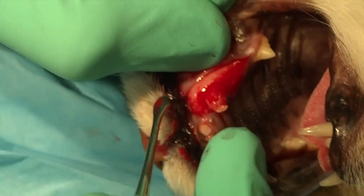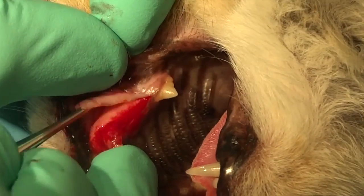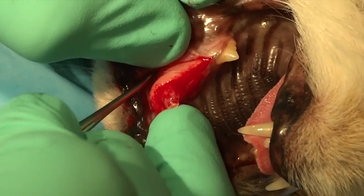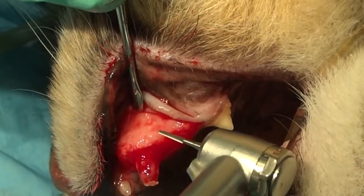So you see here, very quickly, we've got a nice flap started. Then we're going to come back with our larger end of this periosteal elevator, removing that unattached gingiva off of the bone.